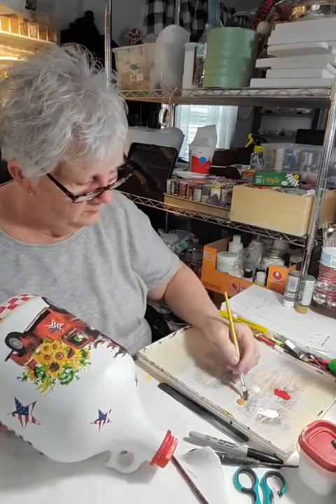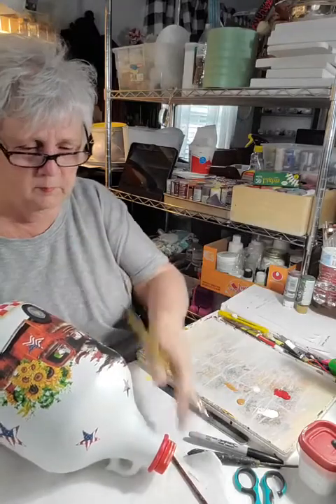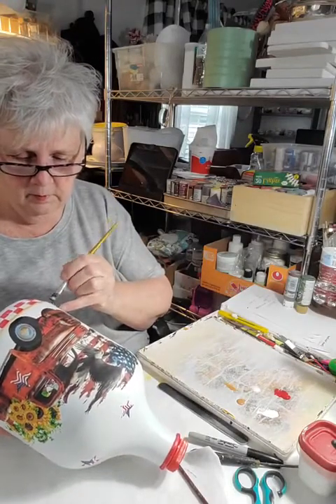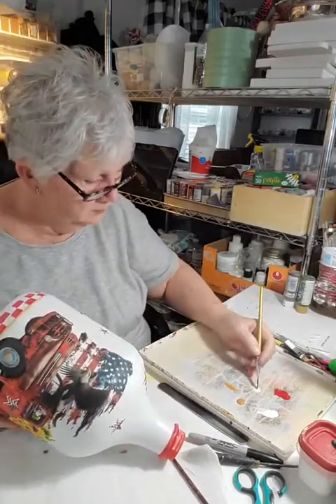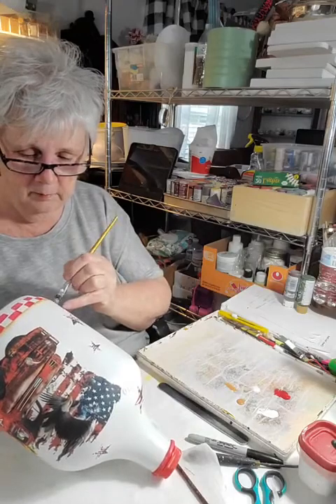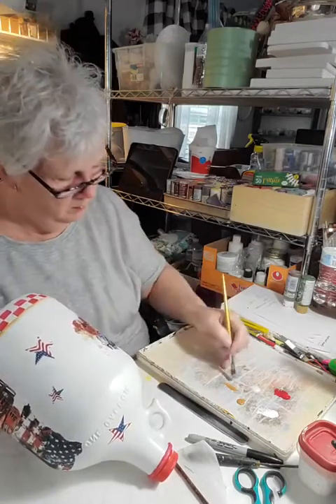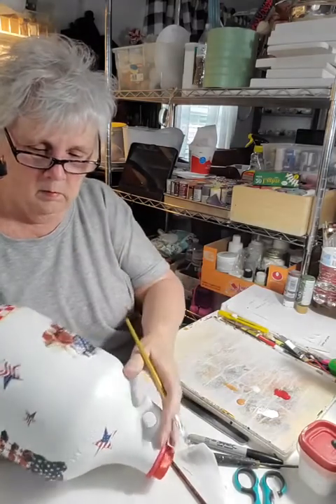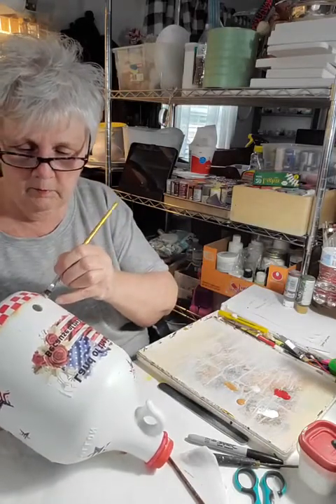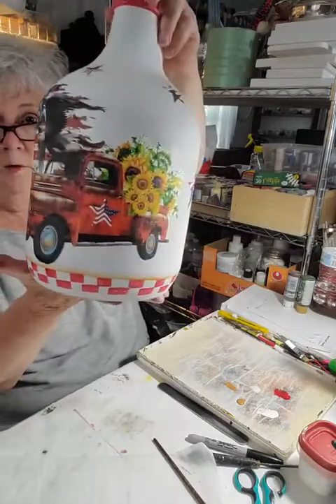I'm going along the top edge of those checks, dragging with the full flat of the brush but paint only on one side. My little finger is my guide. When paint gets low I go back in and reload, blend on my palette, then continue right around. Every little thing you do adds up — if you just stuck that truck on there without decorating, it wouldn't look nearly as good. Do as much as you can to decorate it.